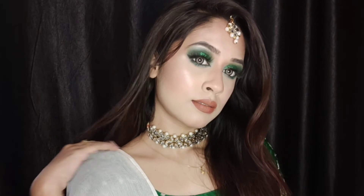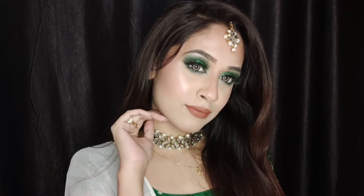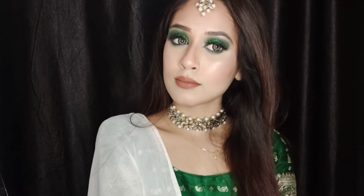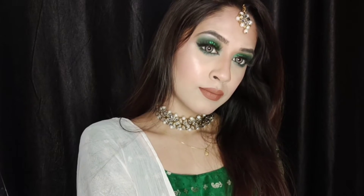Hey guys, welcome back to my channel. I have this makeup look today in the wedding/bridal makeup series — this is a mehendi makeup look. If you guys want to know how I got this look, please keep on watching.